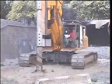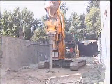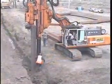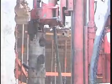If vibration isn't allowed, we can also rotate a tube with a lost tip or valve, which displaces all the soil just like a vibro pile. For more information on vibro piles, please contact ABI, your partner in civil engineering projects.